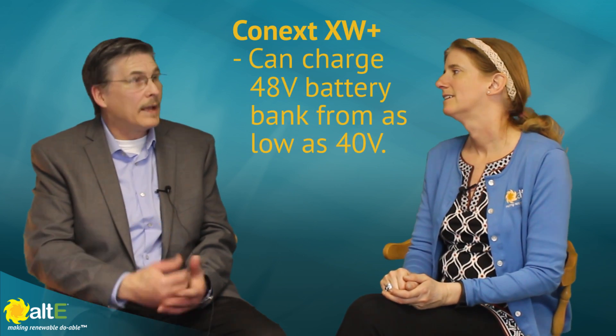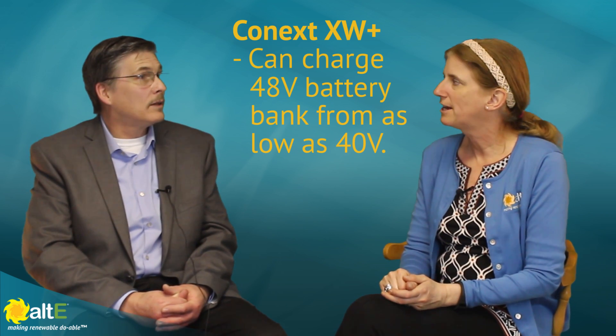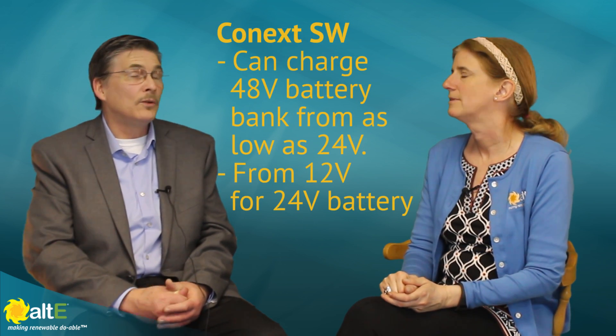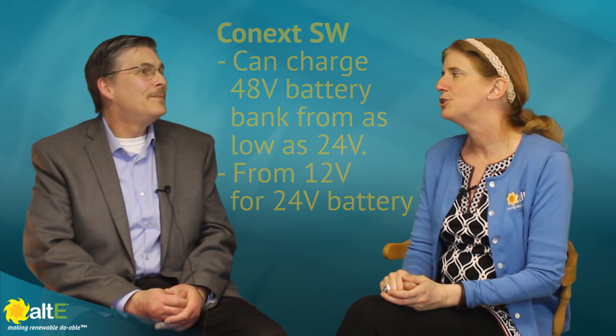The XW+ requires at least 40 volts DC to turn on — for the 48-volt model, that's 48 volts. The Conext SW will allow you to charge from half of nominal, so that means 12 volts for the 24-volt model, and down to 24 volts for the 48-volt model. That's huge, because people have left their system alone over the winter, come back in the spring, snow had covered the solar panels, and their batteries are pretty much dead. Being able to bring a battery back from practically the brink of death — the SW will do that, and that's a feature exclusive to the Conext SW.